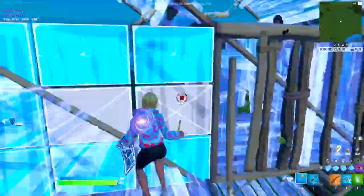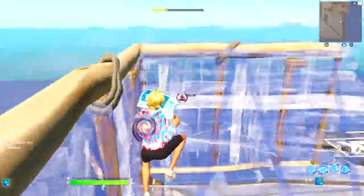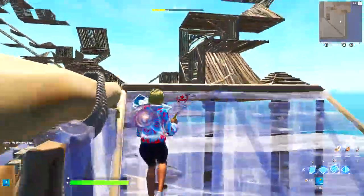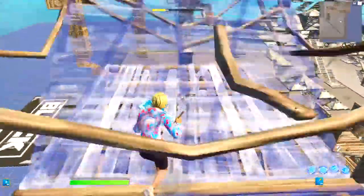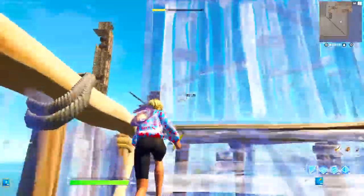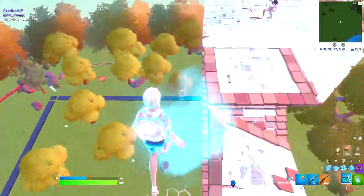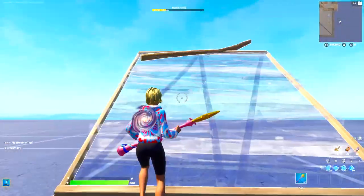I see tons of beginners do their 90s without a floor, and this is something you don't want to get in the habit of doing. This is because they have way less structure and are so much easier to shoot out. Sometimes you're going to get trapped behind the ramp, forcing you down, which is going to cause you to awkwardly step to the side and restart your 90 — and you don't want that. You want to first start off by doing a ramp up as if you were going to do a 90.